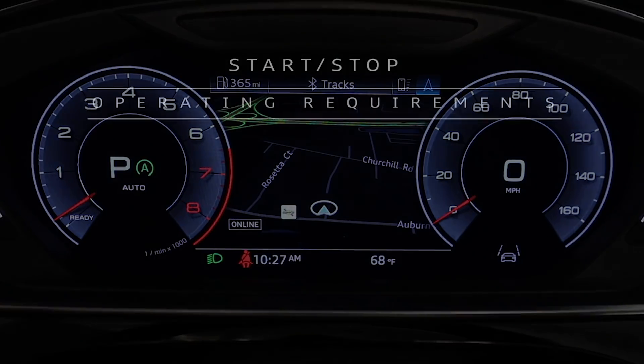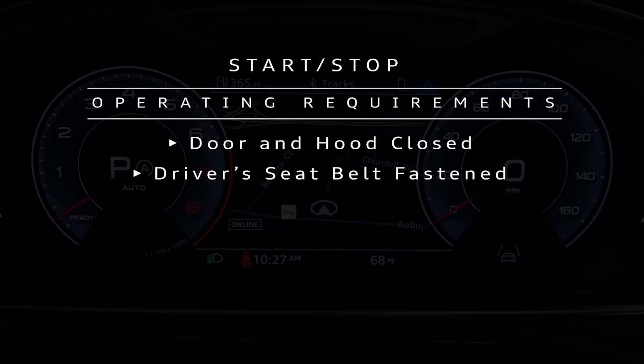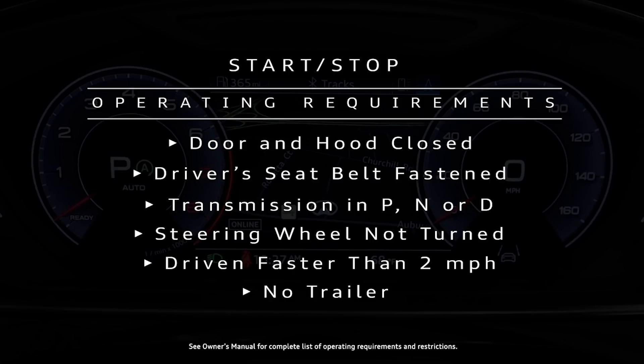Certain requirements must be met for the system to operate. The driver's door and the hood must be closed. The driver's seat belt must be fastened. The transmission must be in park, neutral, or drive. The steering wheel must not be turned. The vehicle must have been driven faster than two miles per hour since the last time it stopped. A trailer must not be hitched to the vehicle.